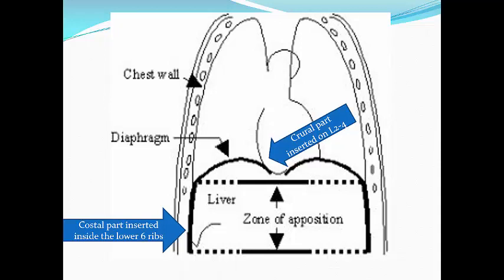Good morning everyone, welcome back. I'm so happy to meet you again. In this short video we'll talk about a very important point — it's tricky and advanced. Today we'll talk about how to assess the diaphragmatic thickening to assess your patient for suitability for weaning.